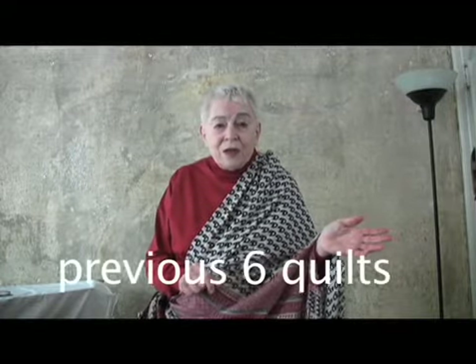I will take you with me on this journey, if you like. This is going to be my 28th quilt. Every seven quilts, I make what I call a leftover quilt. This is made up of pieces that were leftover from the previous seven quilts.